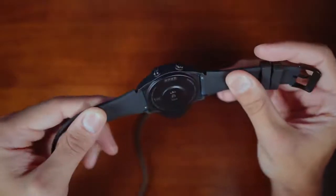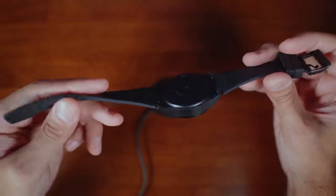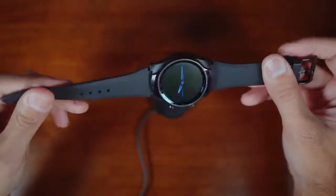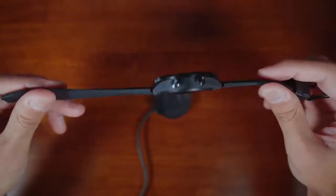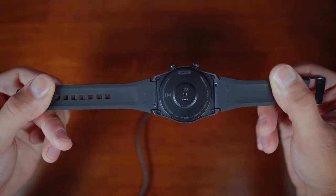Another reason why I like this watch is that it's rugged and durable. You get a thick rubber band and a nice hard-shell plastic chassis with a stainless steel bezel. I've banged it up against a couple of surfaces and don't have a scratch on it. I think it's definitely a well-built, durable watch.